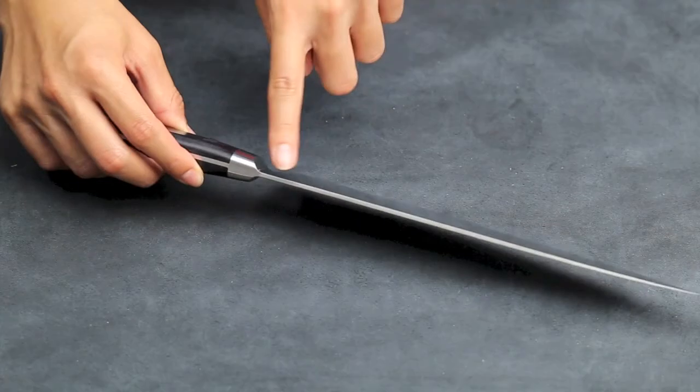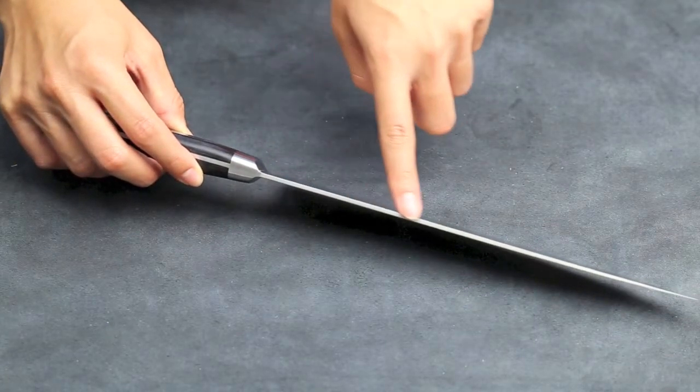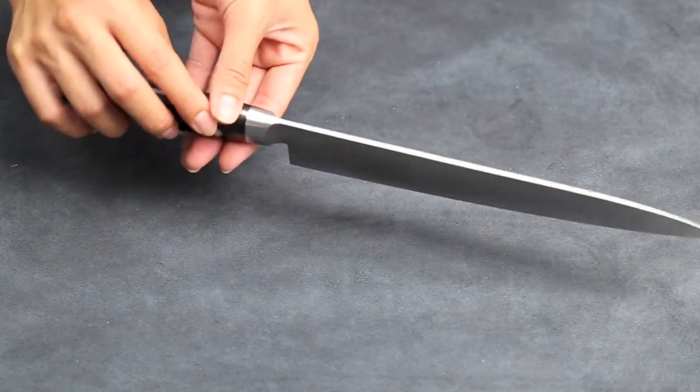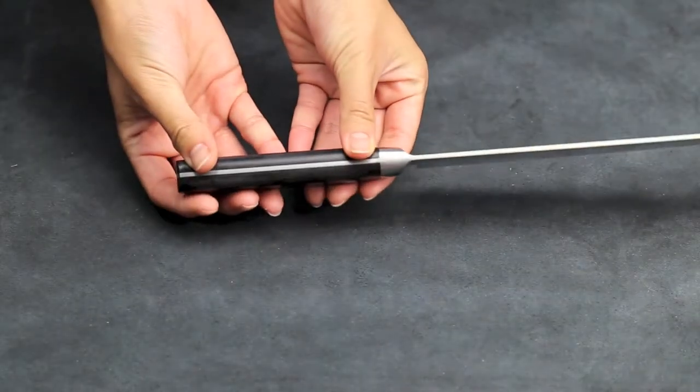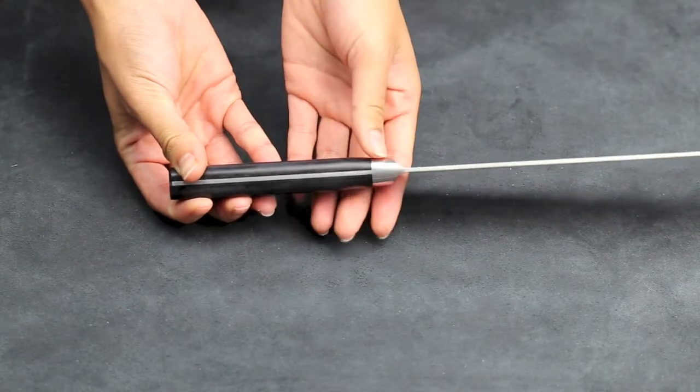The blade thickness is about 2mm, making it a very thin and sharp blade. The handle is made with black paka wood with a full tang for great comfort and balance.